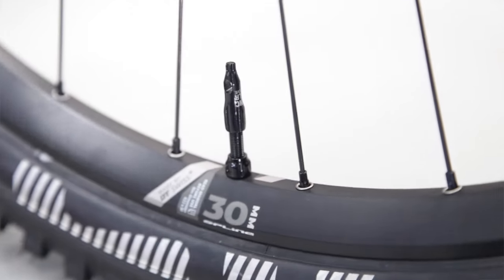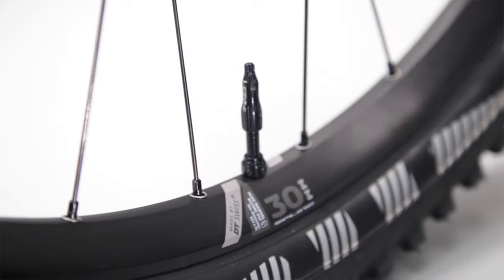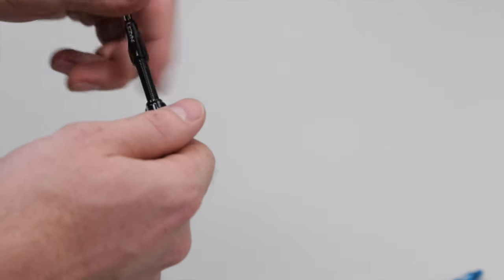The second product I want to show you is our new CNC TLR valve. The CNC TLR valve is machined out of 6061 T6 aluminum. It's got these really nice grooves on it for extra grip when installing the valve onto your wheel.